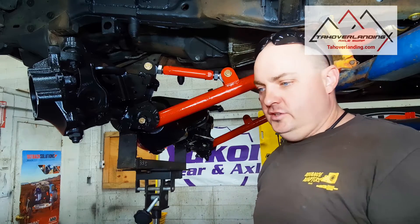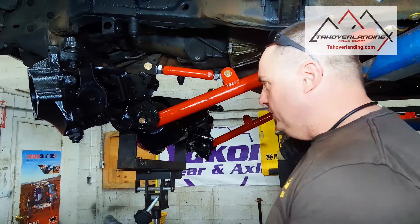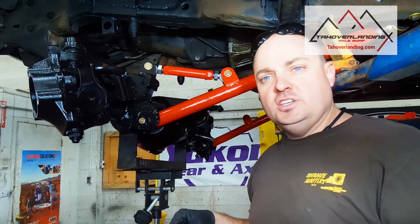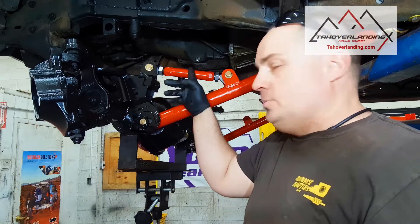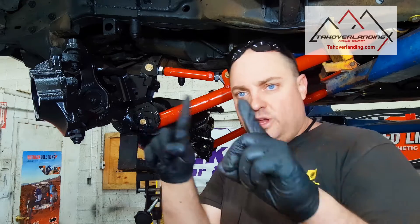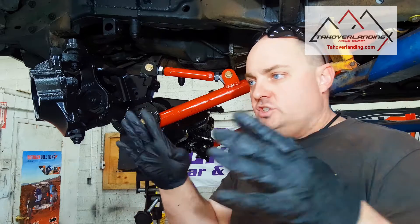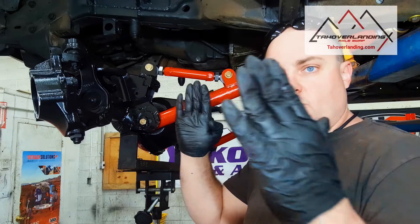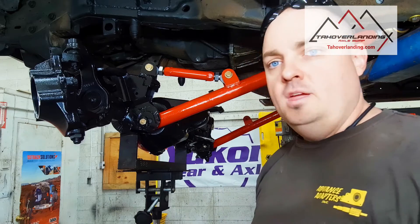I've seen guys fight these trying to set them at a certain length and then pry on the axle. If you have double-adjustable links like these upper locating arms and the bolt holes aren't lining up at the length you want, just adjust them until they hit and then crank on it to pull them where they need to be afterwards. It's a lot easier that way.